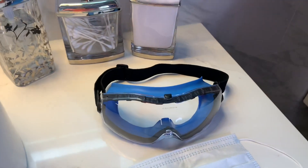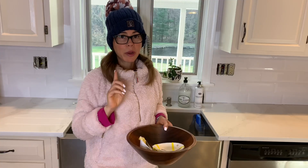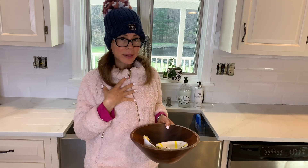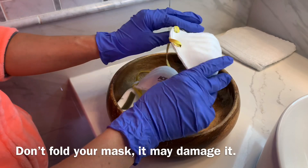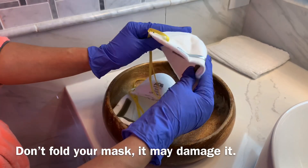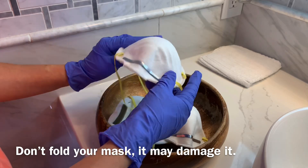Before starting with the decontamination process, wear your gloves, your mask, and a pair of goggles or safety glasses. Once I have my protective equipment on, let's start with step number one: I am going to check every single mask to make sure that the integrity of them hasn't been compromised.